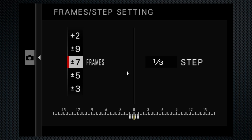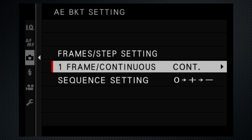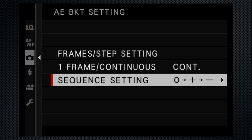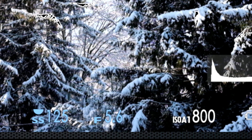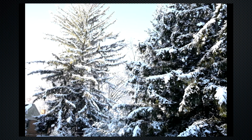Just because the X100V can, and because it's fun to demonstrate, I'm taking seven images with a one-stop increment. The scale across the bottom marks each exposure point. The next setting determines whether you will snap the shutter for each frame, or continuous, where the camera takes them all with a single shutter press. The last setting sets the sequence — I prefer from dark to light. For this scene, I set the shutter at 1/125, the aperture at f5.6, with auto ISO and auto white balance. Press the shutter release and the camera saves seven images in quick succession, each one stop higher than the previous.